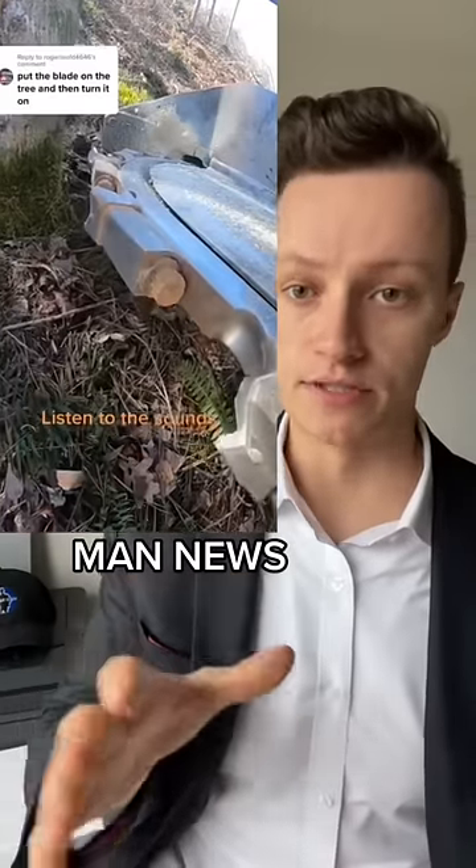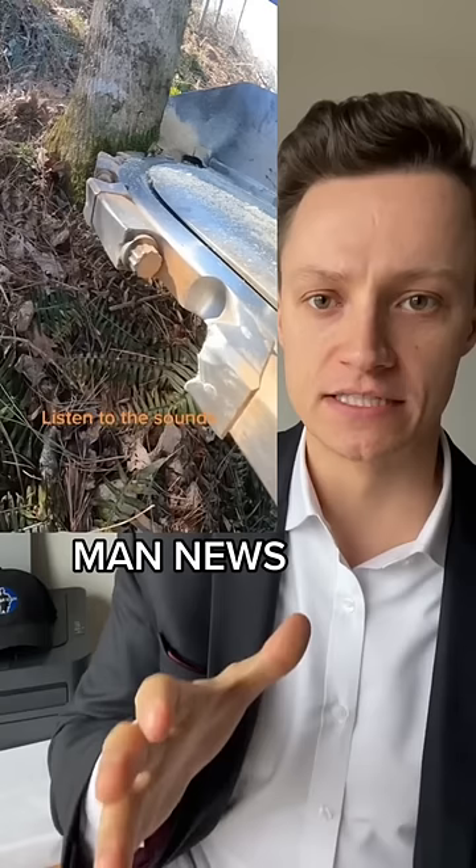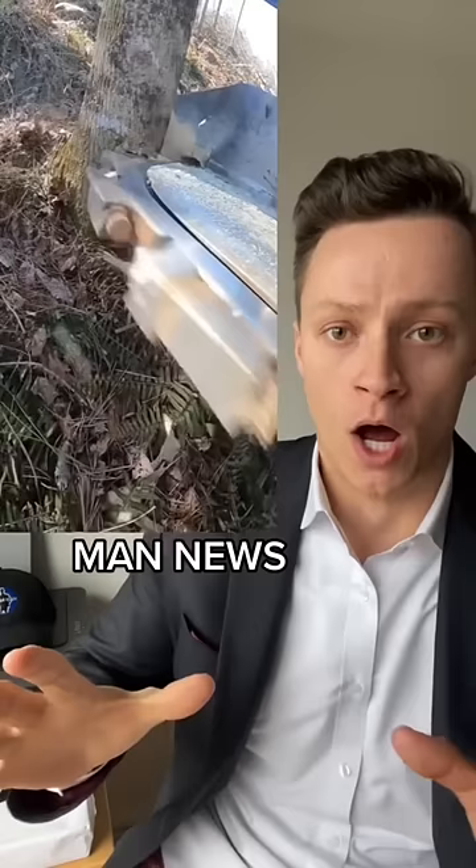Gentlemen, I've never seen a saw like this. It's a super saw! He just starts it up right onto a tree just to see what kind of damage he can do with the hydraulic pressure that's coming out of this thing. Clearly only creating a dent in the tree so far, so he lets it start for two seconds and then...